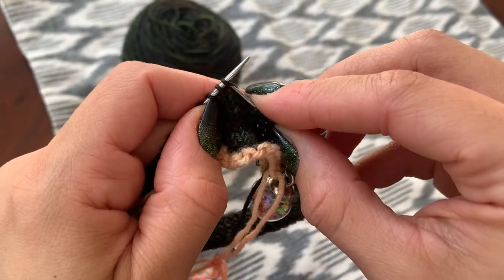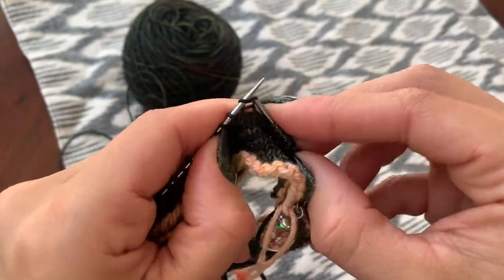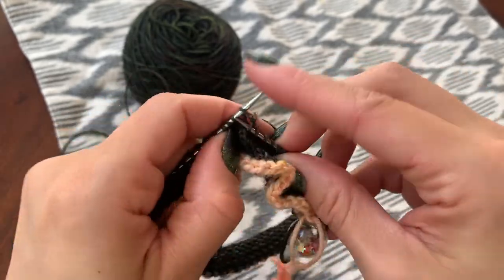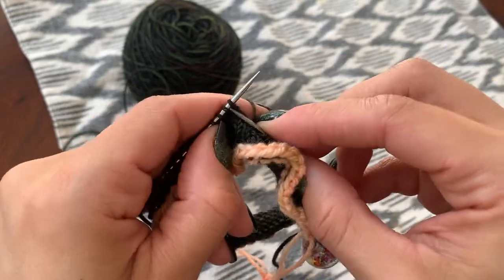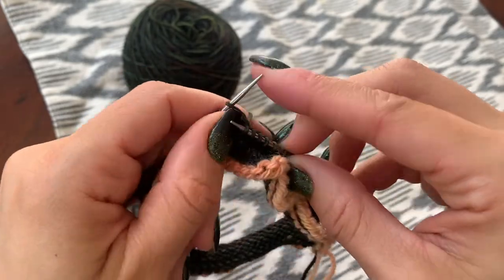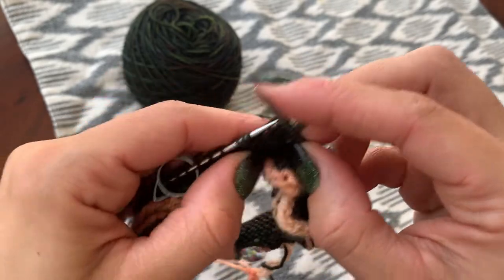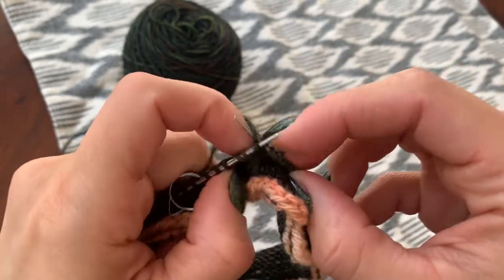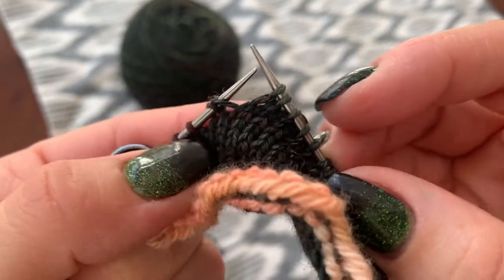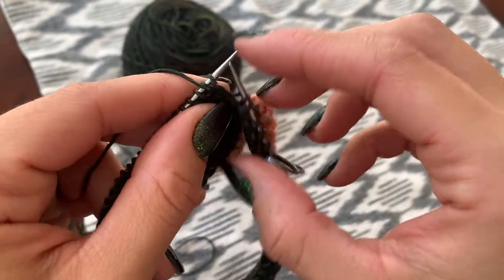And then you simply keep on knitting until you get back to the first double stitch that you made on the purl side. So once you get back to that double stitch, you're just going to knit right up to it. There's the last single stitch that we're going to knit right before the double stitch, and you can see how that looks on the needle — kind of looks like a little bit of gobbledygook. From above, it does look like a double stitch.